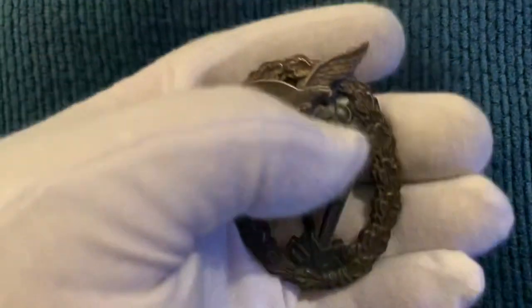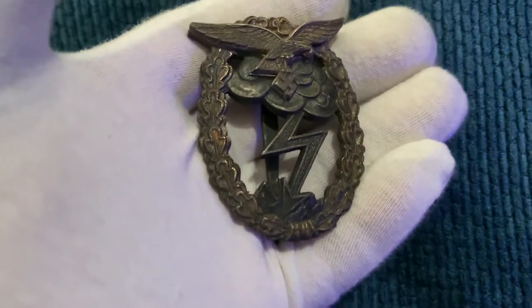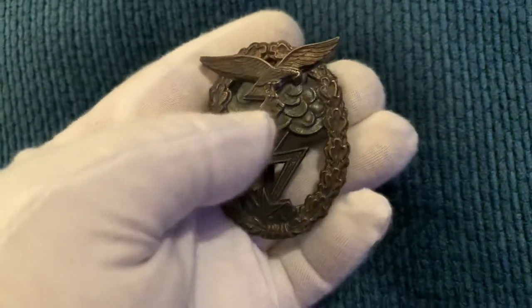I think it's made of zinc. It's marked, and it's still got a bit of a finish to it. But it's a very nice badge.